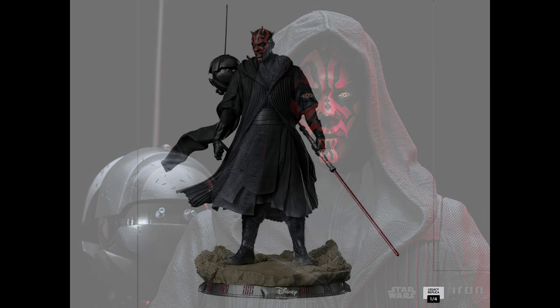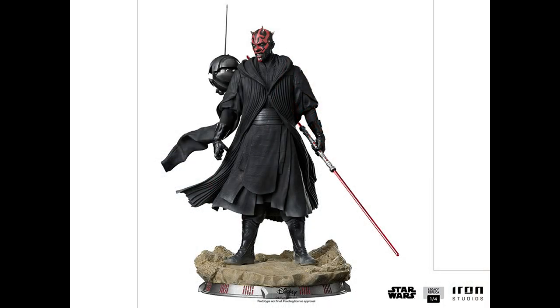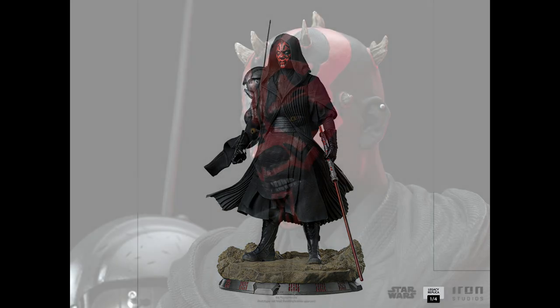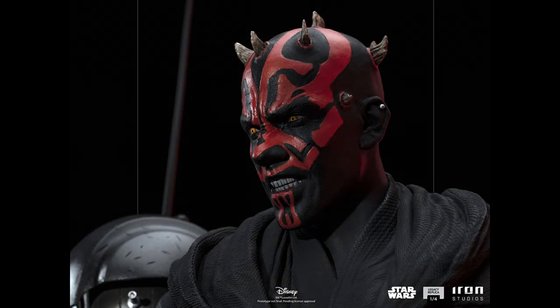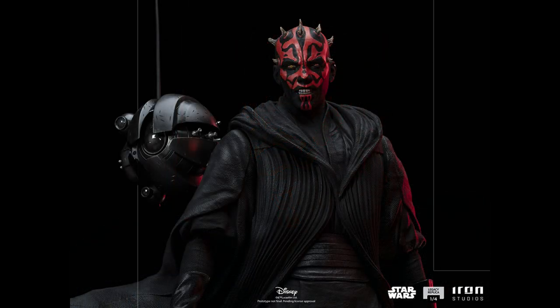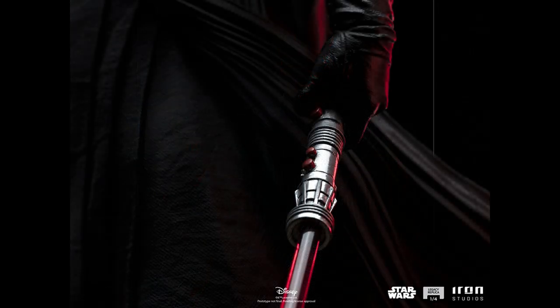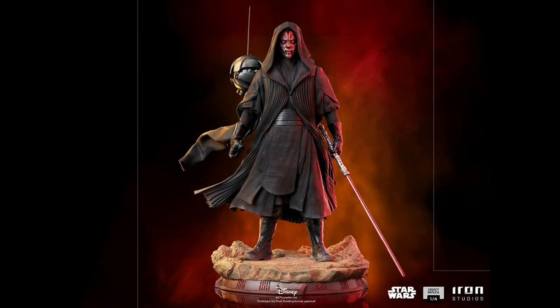I saw a lot of fan buzz about this one. I don't think it's the best sculpt I've ever seen of Darth Maul, but I do think it's a cool piece. If you are a quarter scale collector, this might be one you want to add to your collection — I'll put the link down below. Is that 100% Ray Park to me? No, but it looks really fun overall. I actually probably prefer the hooded portrait just a little bit more. It looks menacing and I think it's fun.